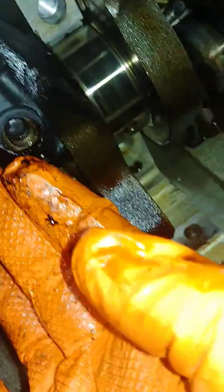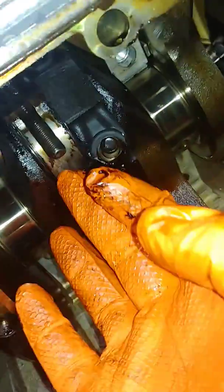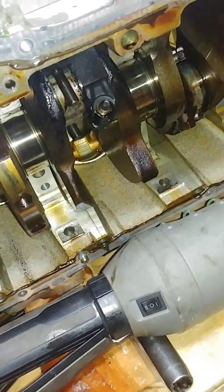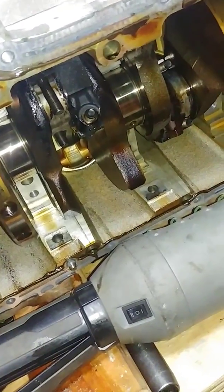With regards to the bearing itself, it slipped over here as well. So I think I have an idea why the crank is locked — the bearing slipped here as well and friction locked this baby up. I'll keep working on it; my goal is to be able to turn it.